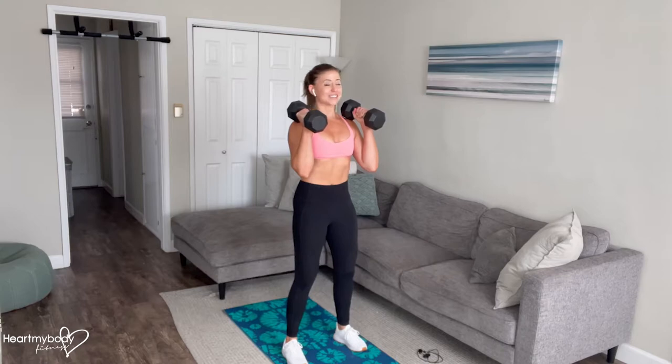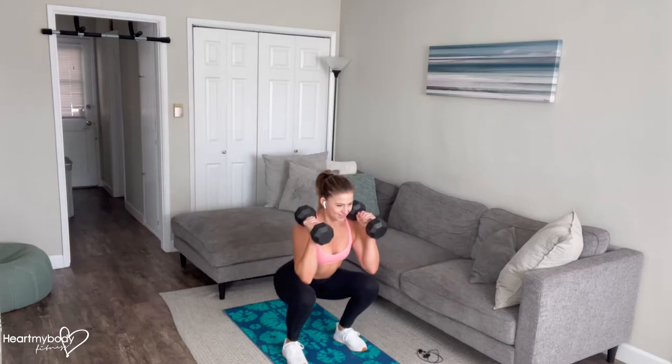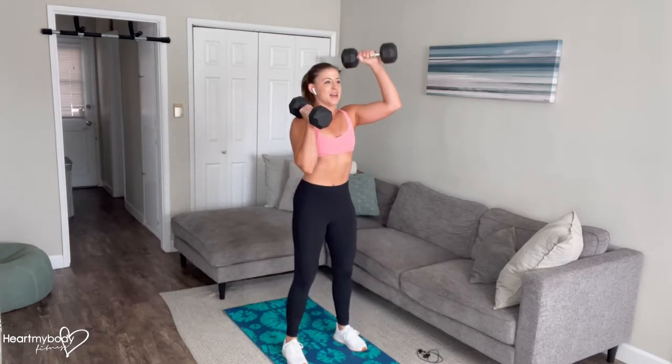From here, make sure that your core is engaged. We're going to sit our hips back, bend our knees into a squat. Inhale. And now as we exhale, press up through your heels.